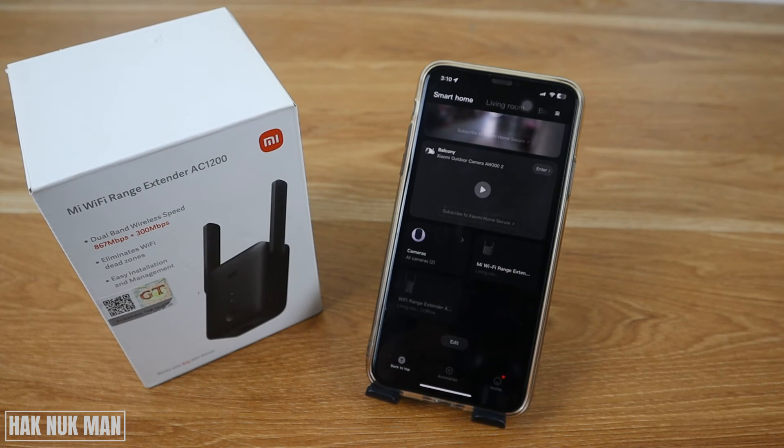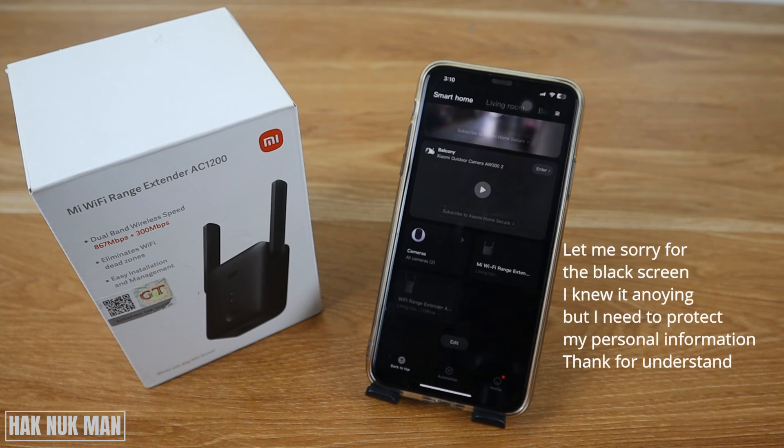So that's it — that is all for today's video on how you can change the Wi-Fi name and password on the Mi Wi-Fi range extender AC1200. Thanks for your time watching this video, and I hope to see you again in the next video. Bye-bye and have a nice day!